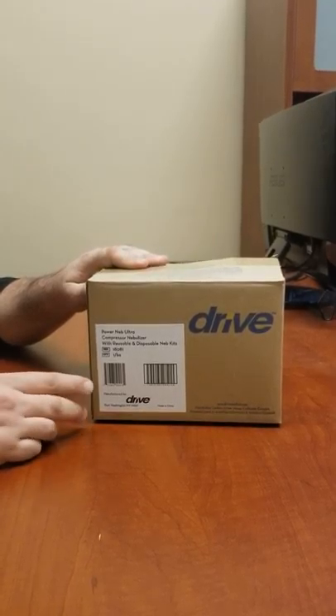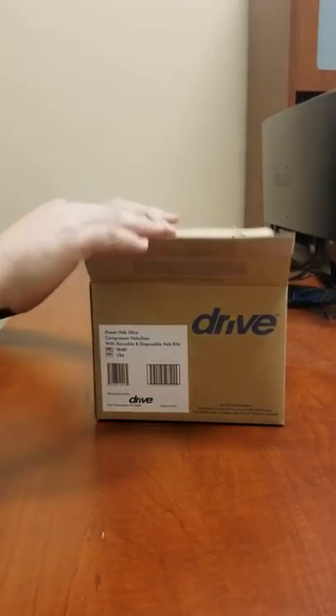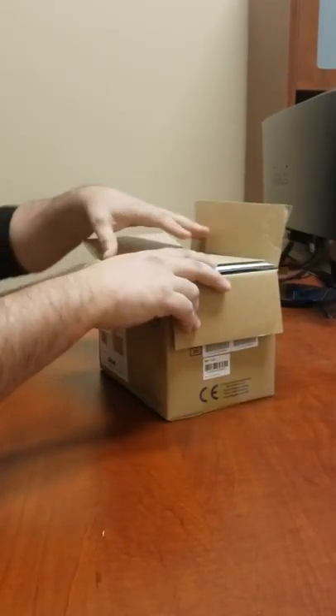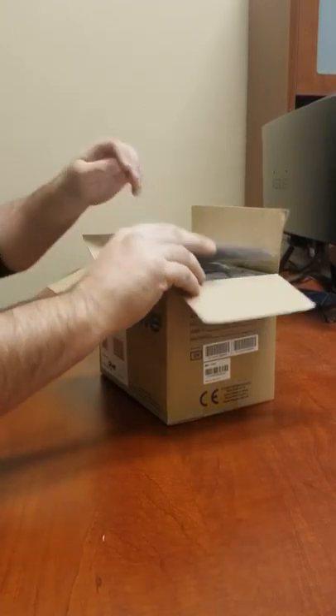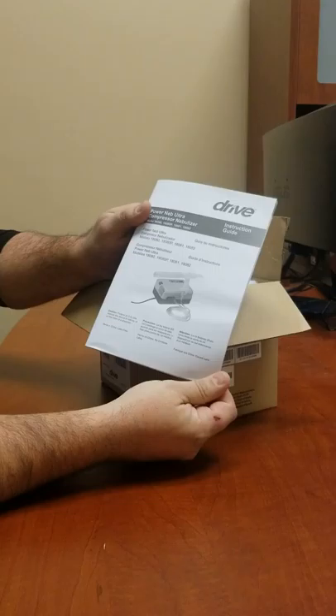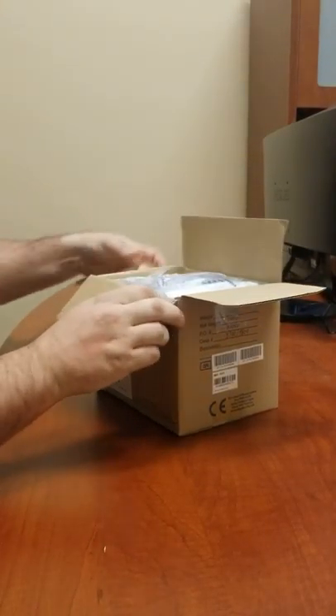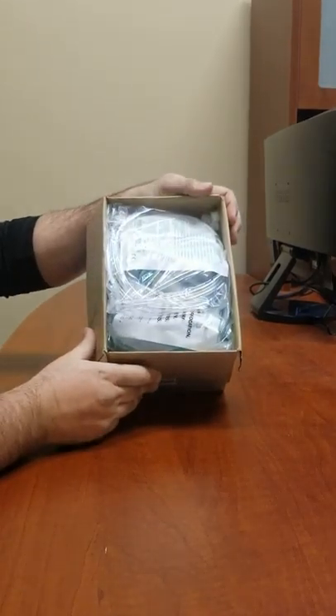In this video we're going to go over when you receive your nebulizer: what is included and how it works. First you'll just want to open up your box. It will come with a manual, so if you have any questions you can always go to the manual. Your box should look something like this.